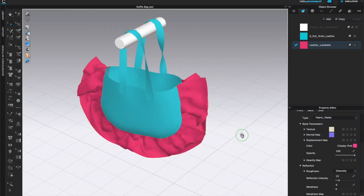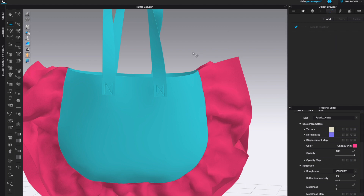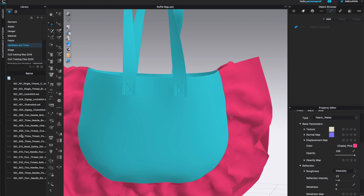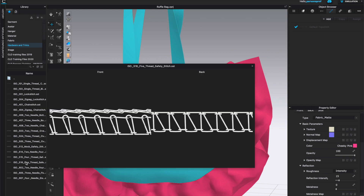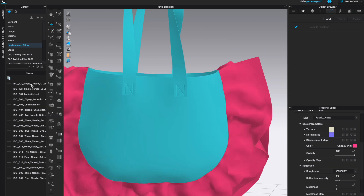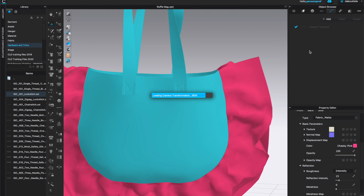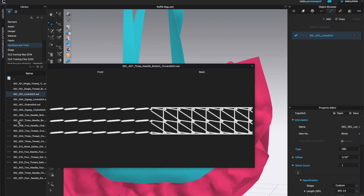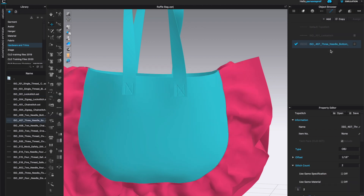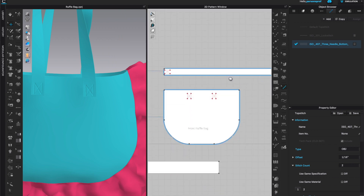Now I want to change the leather lambskin ruffles — I'll take a look at the color and choose a bright color so we can see the contrast. I'm happy with this combination — we can clearly see the ruffles. Next, let's do the top stitching: go to object browser, select the top stitching panel. We have some default top stitch options — left double click to see a variety of presets. I'll choose a chain stitch that looks really good, and also a triple needle stitch — I'll drag it and drop it in the object browser.